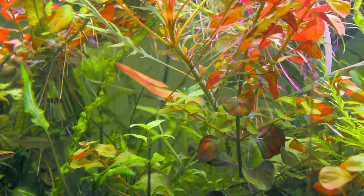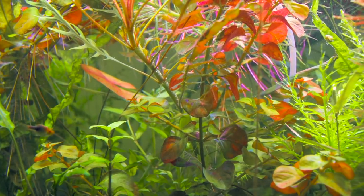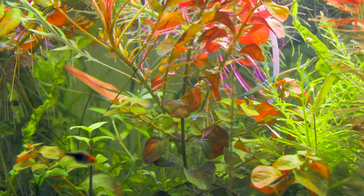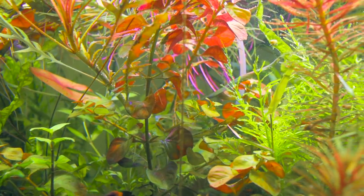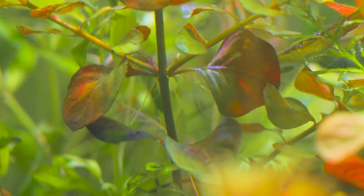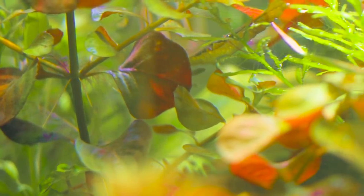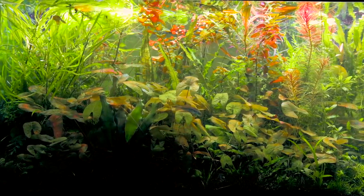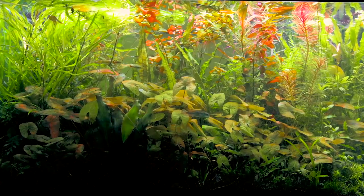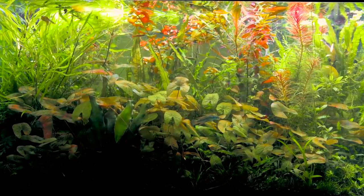Another plant worth noting in this scape is the circular Ludwigia that you can see in the center of this shot. This was a Ludwigia Repens that we found down in Florida. It seemed to have rounder leaves, which is not typical for a Repens, so we took a stem or two, and sure enough it kept that leaf form growing submerged. It's a very easy-to-grow plant, and it's something different than what you'd be able to buy otherwise.